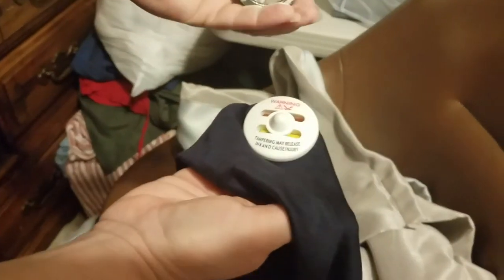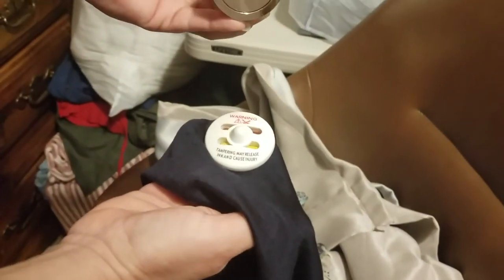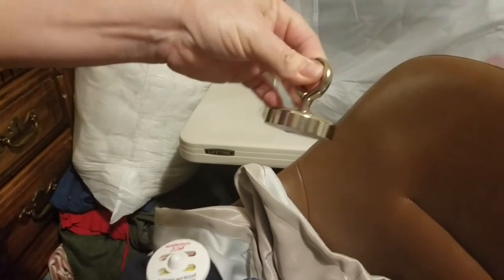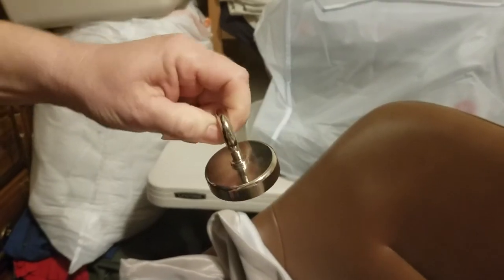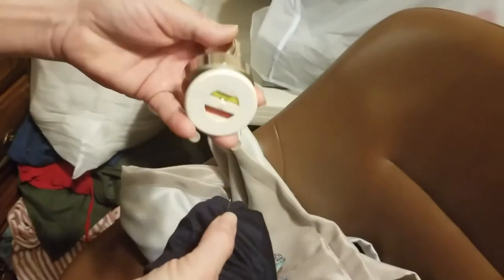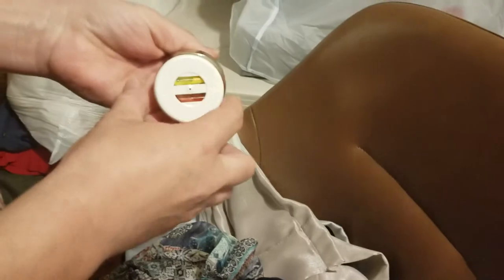You take an earth magnet — I'm not sure exactly what it's called, but it's a strong earth magnet. Got it off Amazon. Look at that — it's gone. Here's the pin. This is what you do to remove security tags.